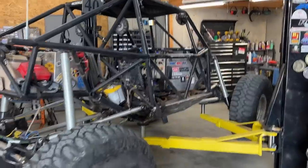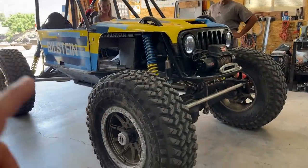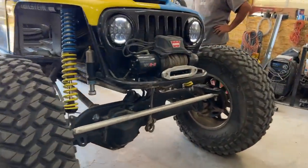It's Woody again! He's working on his buggy because he went and did some crazy stuff the other day, and he's like, hey come on by because we need to do something to your buggy that's long overdue.